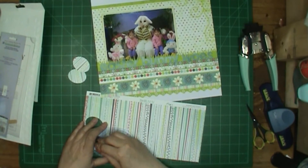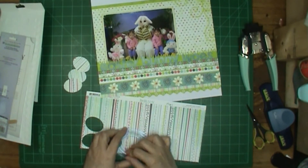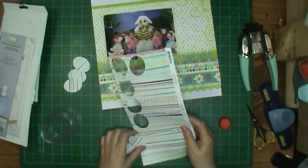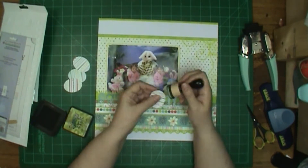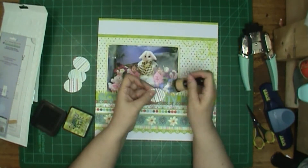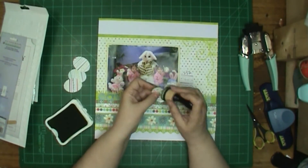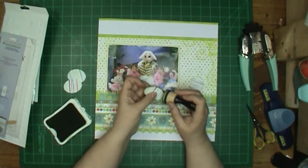I'm cutting out Easter eggs with my Creative Memories oval cutters — that was like the third tool I ever bought. The first one was scissors, and then I got the corner punch thing from Creative Memories because I was going to parties, and then I got the whole cutting system. Loved it back then and still love it.